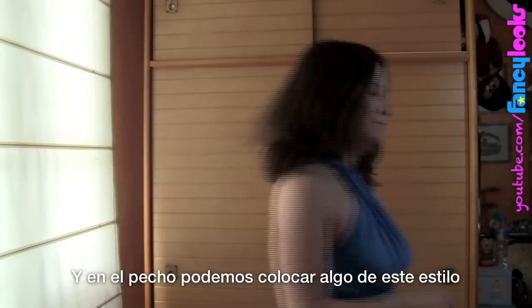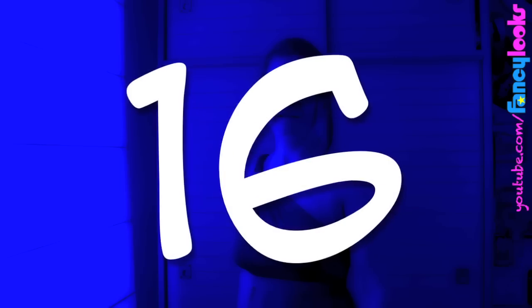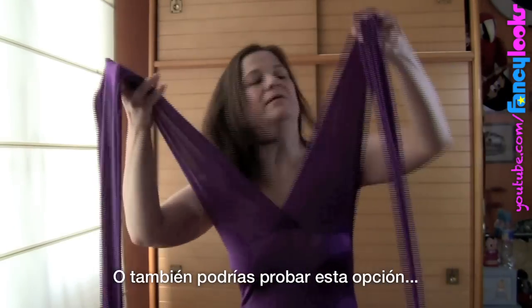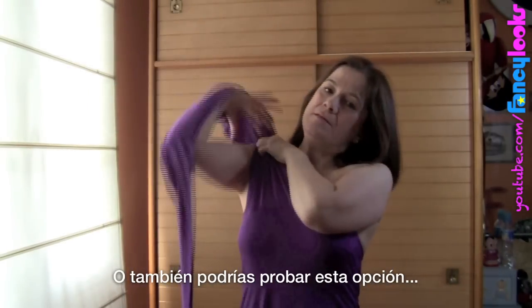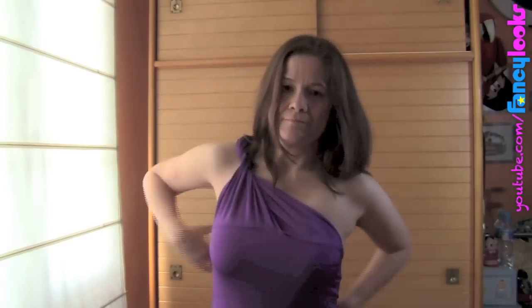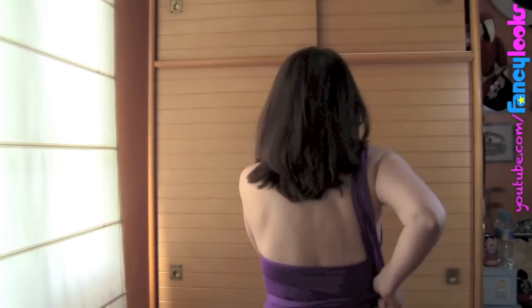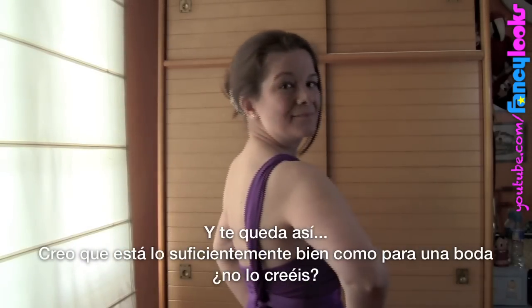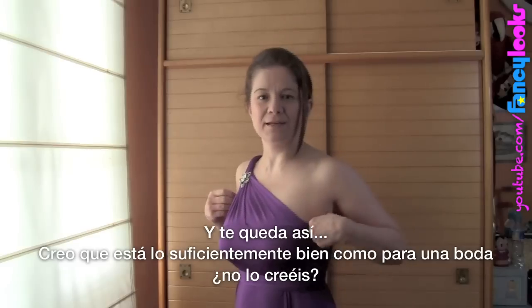On the front, you can put something like this, or you can wear it like this. And it looks like this. I think this is pretty enough for a wedding, don't you think?